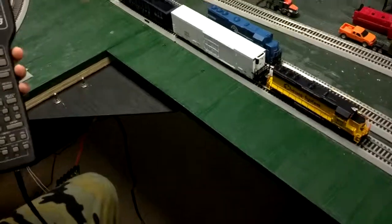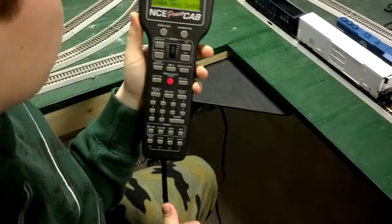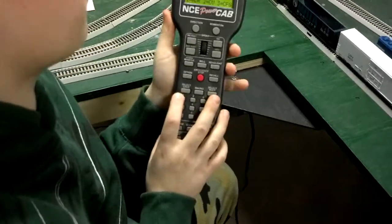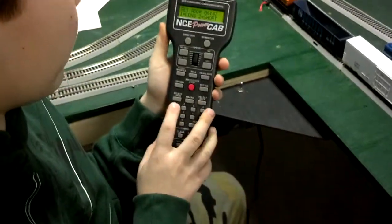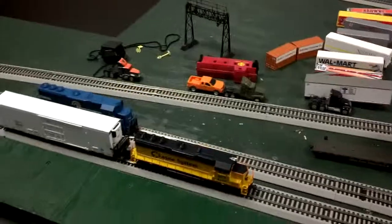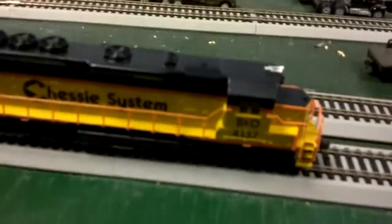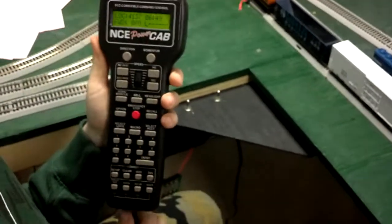Since it's right out of the box, we hit enter again and then hit one for address. We want a long address, not a short one. The address is going to be the number right on the side of the engine — 4137 — and then we hit enter.